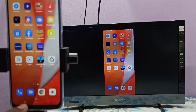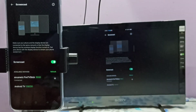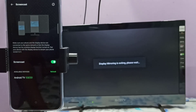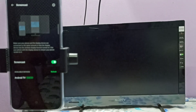If you want to disconnect, go back to Settings, tap on this icon — the close icon — and that way we can disconnect. Please try it.